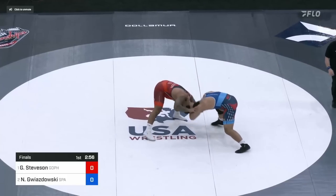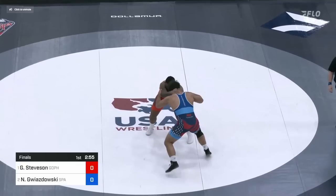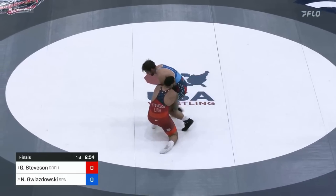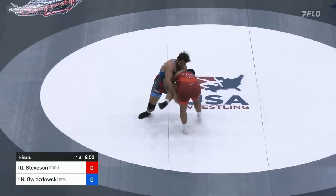Five seconds in, Gwiz does a hard snap, and so Gable reaches up and does a snap of his own with both hands, directs it to the left a little, and then attacks the right leg, pulling himself into a lefty high crotch. He then immediately comes up to his feet with it. This is smart for these heavier weights, where you don't want to give your opponent a chance to sprawl and use their weight against you.